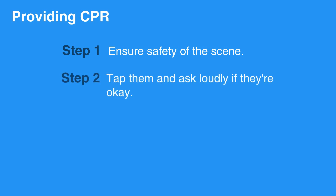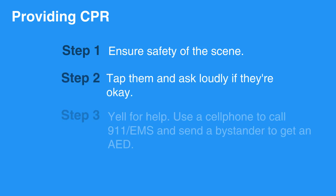To provide CPR to any adult, the first thing to do is to make sure the scene and area around the individual is safe. Then tap them and talk loudly: are you okay? Yell for help. Use a cell phone to call 911 or EMS and send a bystander to get an AED.